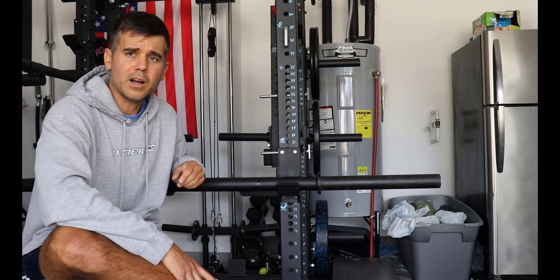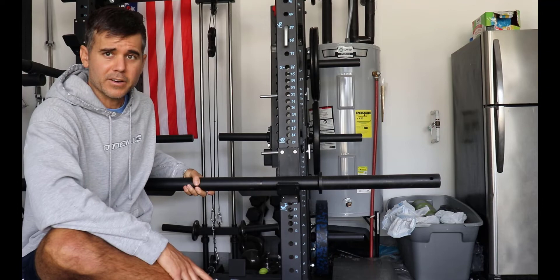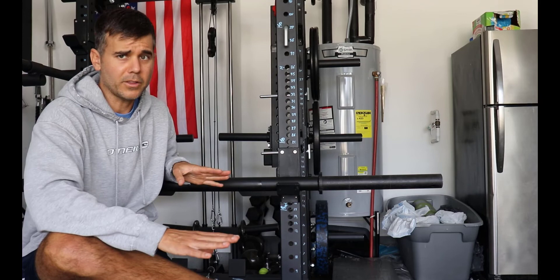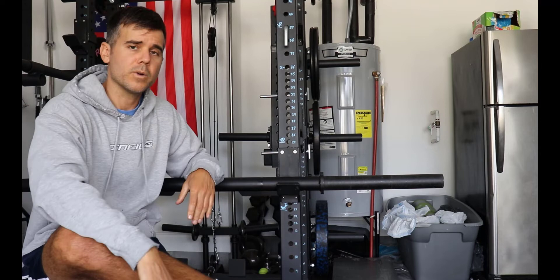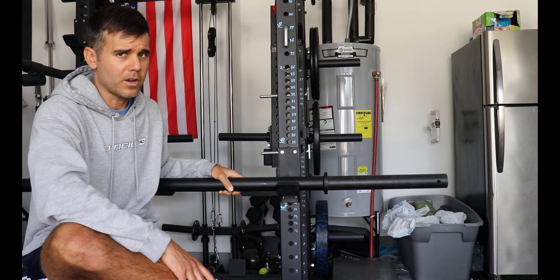Next reason I got this bar, which I kind of learned later on, was for belt squats. I did another video on belt squats. I love this thing for belt squats — it's a great bar for the belt squat, which is also another landmine variation. Third thing I do with this bar every once in a while is use it for deadlifts. You can use it for other movements just to have a grip variation using the two-inch grip — it's a great alternative for deadlifts and some different grip training.